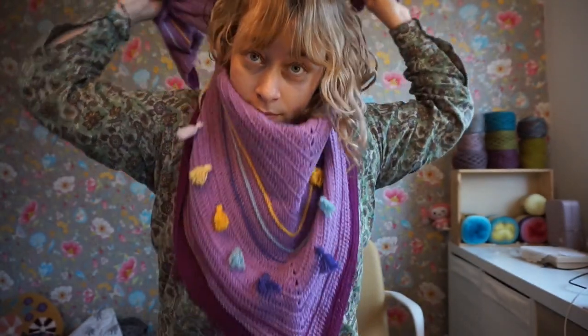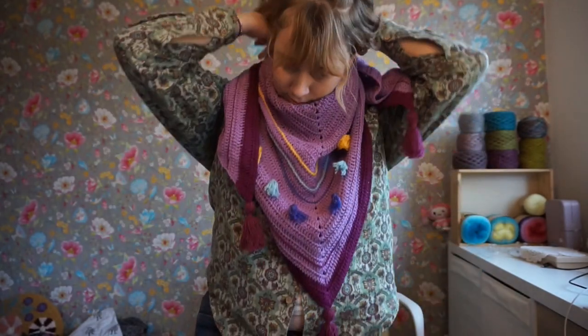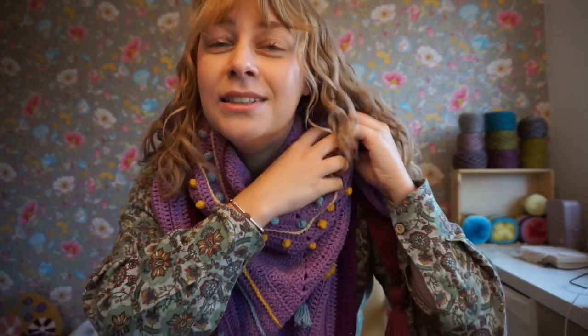I'm not wearing very matchy clothing for this, but this is my favorite way to wear it. You can kind of turn it out so that the baubles show.